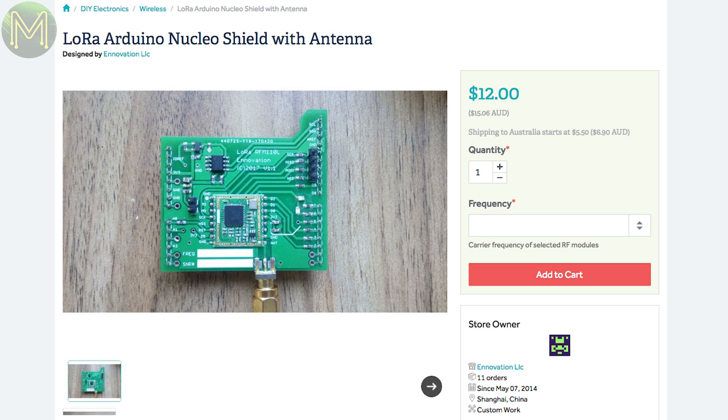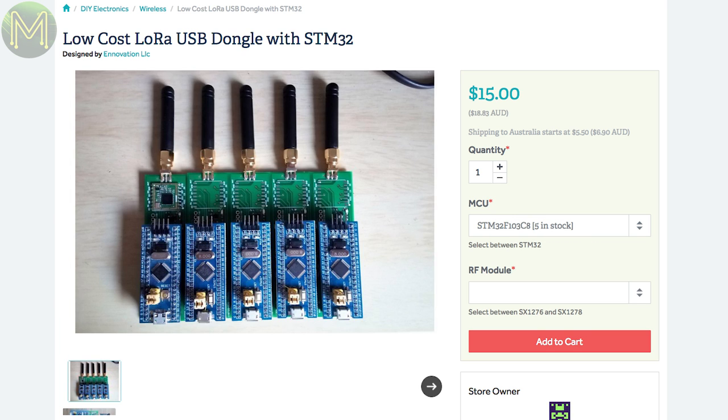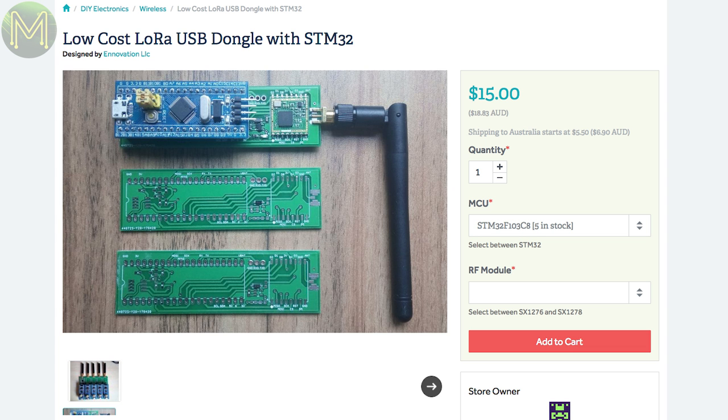There's also a LoRa shield for Arduino based on the RFM110L LoRa module. And from the same Tindie store, these LoRa module boards can accept an STM32 board, sometimes called the Blue Pill.